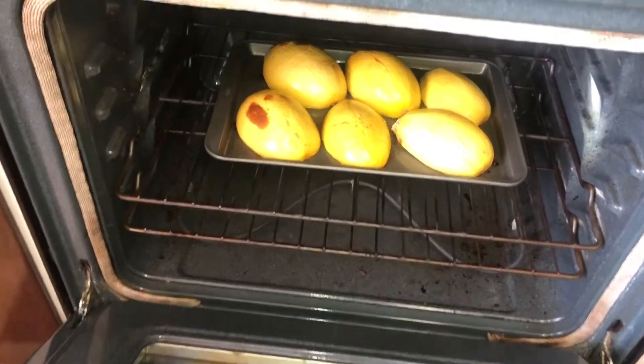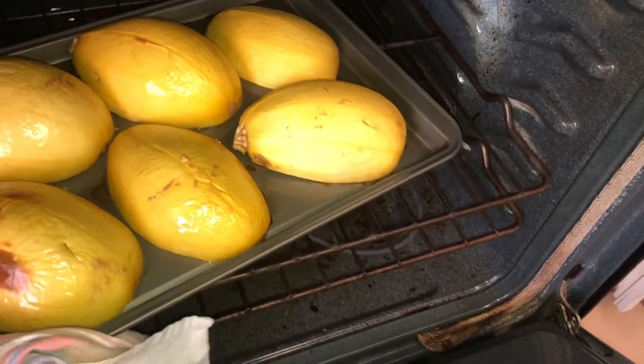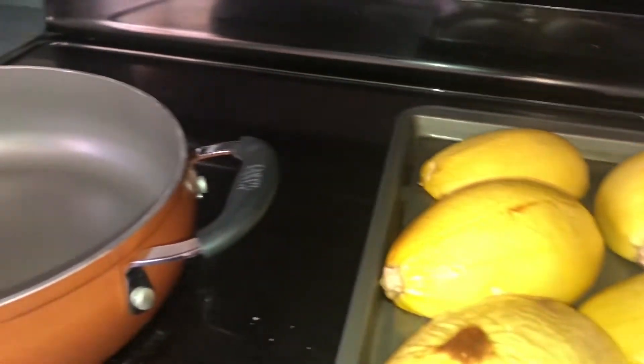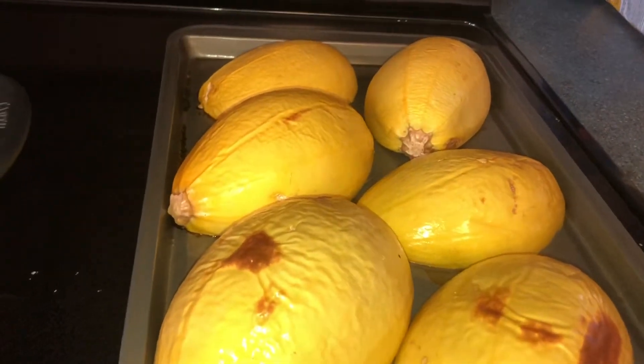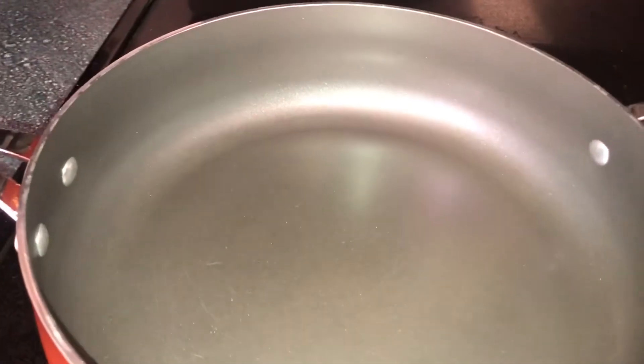The spaghetti squash is roasted beautifully and done. I can flip one of these over — I wish you guys had smell-o-vision. It smells like this earthy, sweet, pumpkin-y beautiful smell in here. I have got to be the biggest culinary nerd; I get so excited over roasted spaghetti squash. Now this beauty is ready for some chopped peppers, onions, and garlic to sauté.